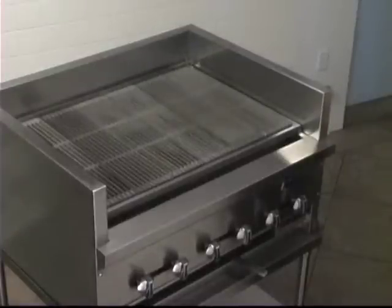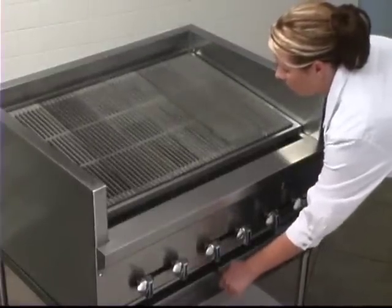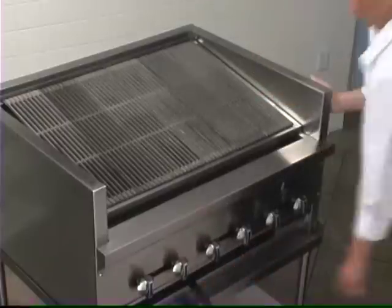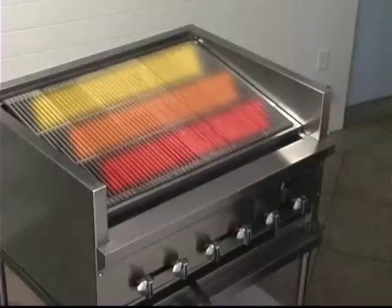The Steakhouse Broiler has three grate positions. The handle easily adjusts even when the grates are fully loaded. This adjustment creates cooking zones, with the hottest zone at the bottom, closest to the burners.